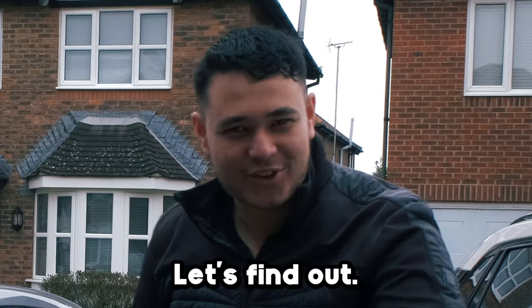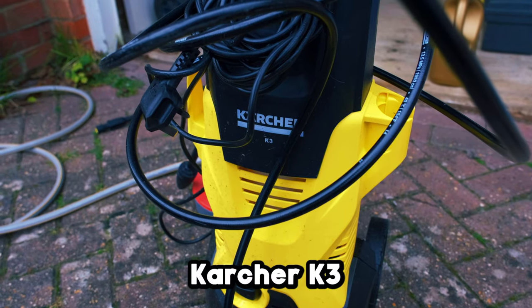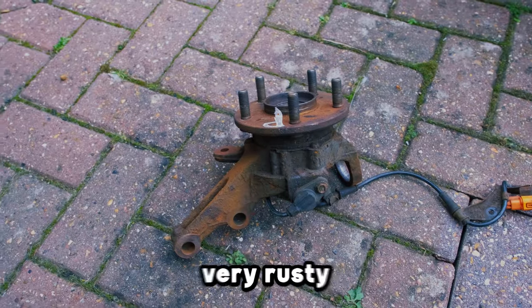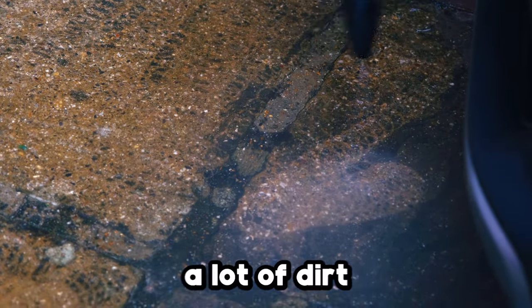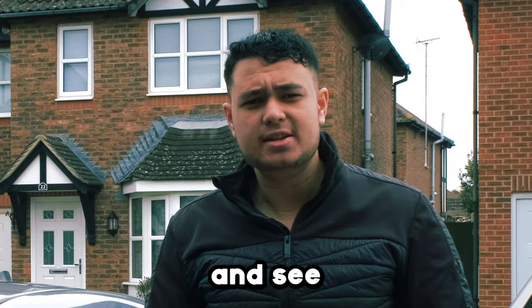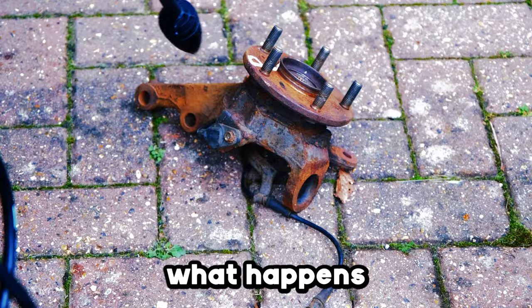Can a pressure washer remove rust? Let's find out. I have a Karcher K3 and a very, very rusty piece. We'll use a dirt buster, which actually busts quite a lot of dirt, and see if a pressure washer can remove rust. Let's see what happens.